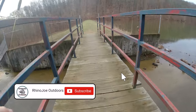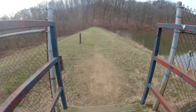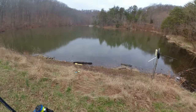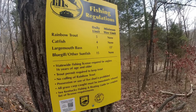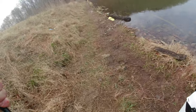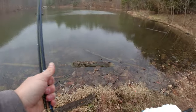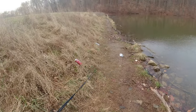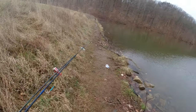One thing to note guys is that if you're going out — at least in Kentucky — and doing this, you want to make sure you have your fishing license. The last time I was out at another place, they had just stocked and within 30 minutes I got checked for my license, which is perfectly fine because we all should be doing that. You also want to make sure you have the trout stamp if you're in Kentucky. If you're in another state, you might want to check on your regulations where you're at.